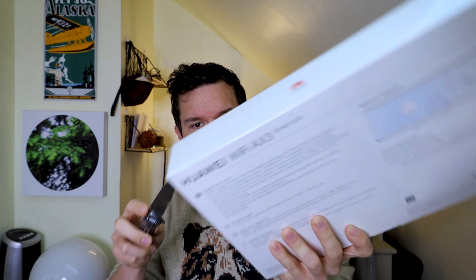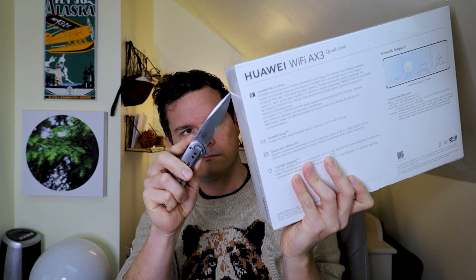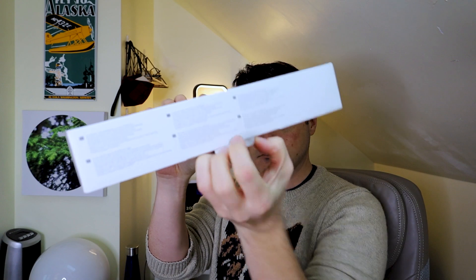So here's the box. Trusty knife. Very carefully. Okay, so here's the box — let's see what's in it. There it is. Wow... It's really small, actually. I thought it was going to be much bigger. But this is nice.